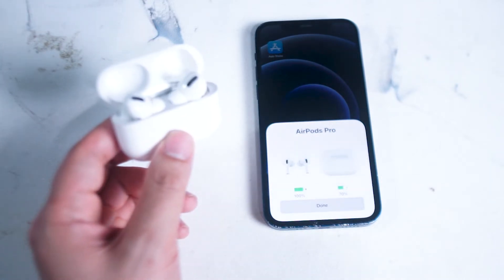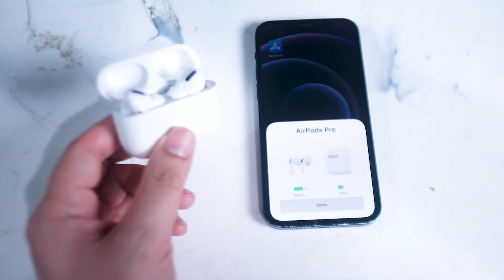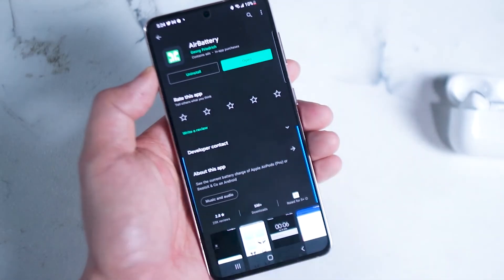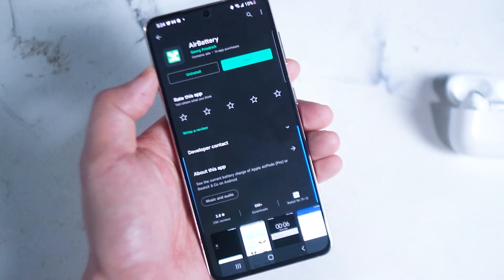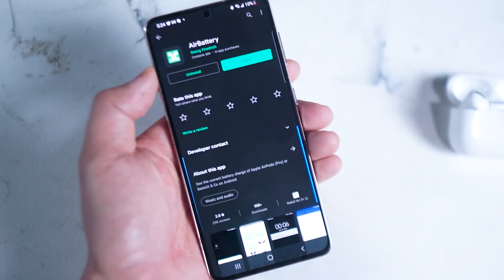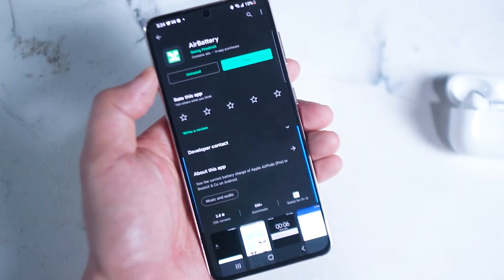However there is a third-party app available called Air Battery that you can download for free on the Play Store. Search up Air Battery, download it, and once you have it set up you're going to be asked to allow a few permissions to allow Air Battery to detect the AirPod Pros.